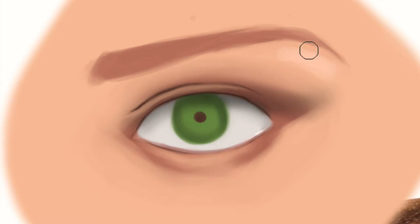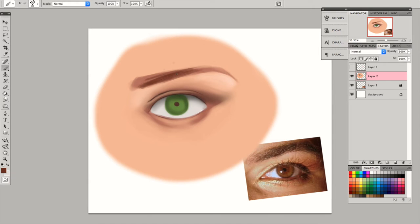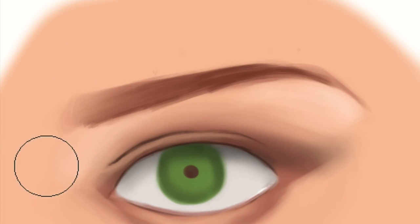Also, if you study makeup, you would know that you want to have a highlight kind of like on the arch of the eyebrow — that's one of the high points on the eye. You also want to highlight a little bit on the inside of the eye. And I'm just shaping the eyebrow a little bit more with a darker color. Eyebrows always fade on the inside edge and sometimes on the outside edge too.